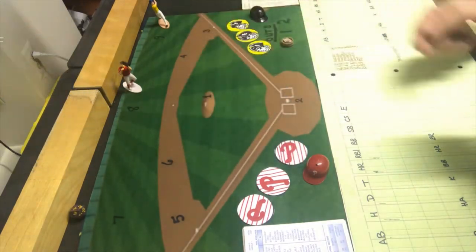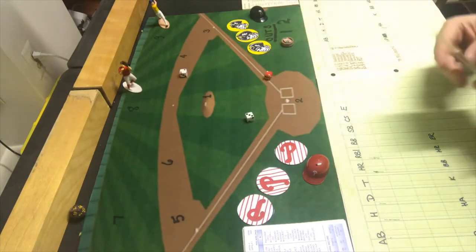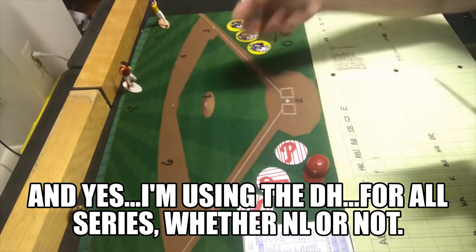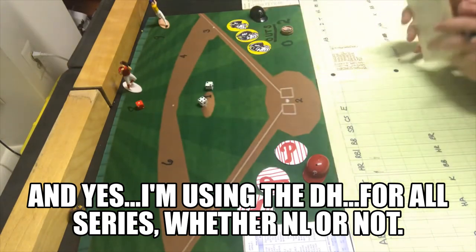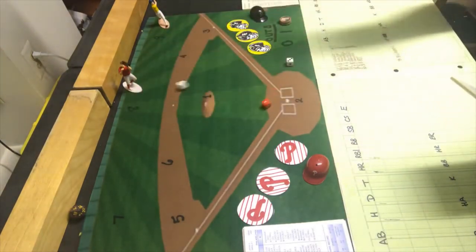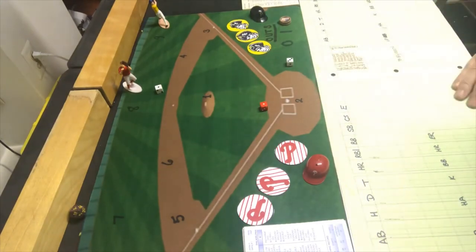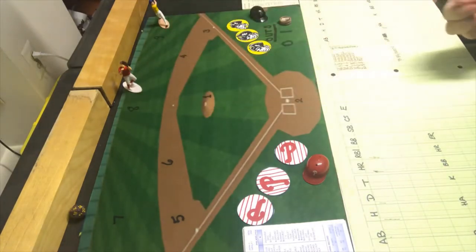The Pirates will try to get that back off of Art Mahaffey. Omar Moreno is the first batter and gets a two-five, fly ball to center — out. Mahaffey gets the first batter just like Blyleven did. Bill Madlock comes up and gets a one-six, which is a pop out to second. Dave Parker gets a one-four, a ground ball to third base. The Pirates go one-two-three harmlessly and the Phillies maintain their 3-0 lead going into the second inning.